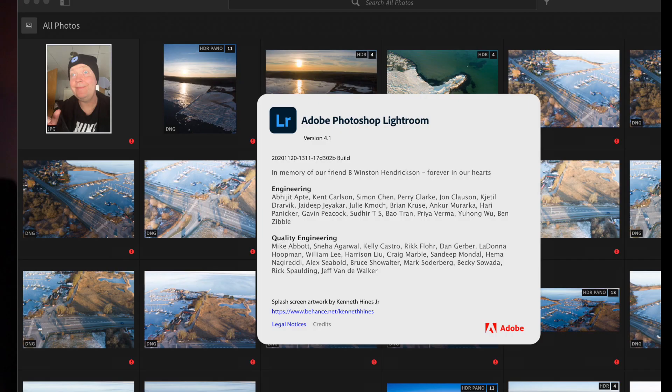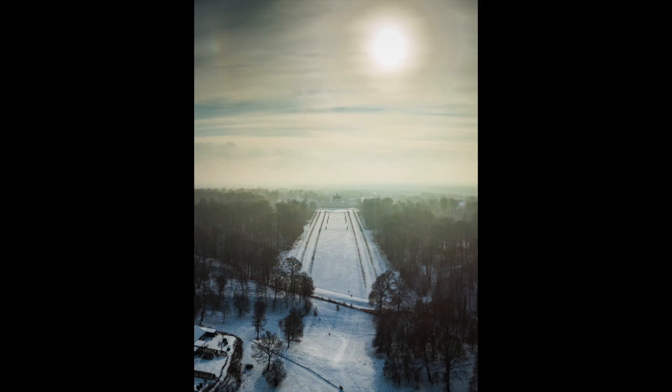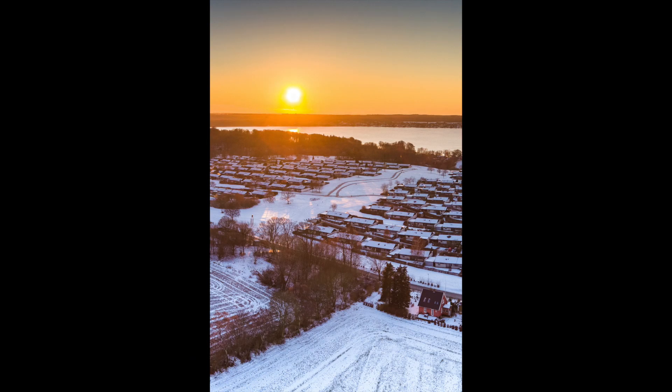If you have been watching some of my videos, you have probably heard me mention terms like photo merging or photo stacking. This is a technique that I use very often, regardless of the drone that I'm flying, because it will allow me to create some really big-sized photos that are suitable for printing. Also, it will allow me to capture images much wider than the native focal length of the drone allows.